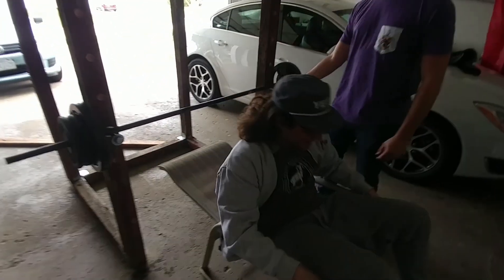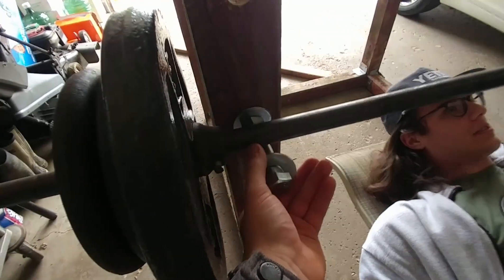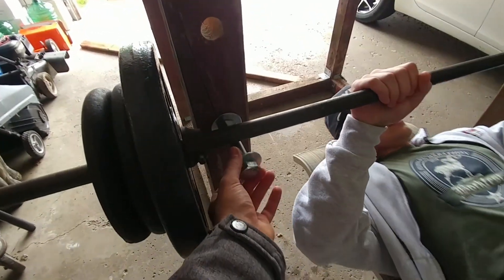That could be a decapitation. Dude, you could definitely — look at that. You need some bigger washers, that's the only thing. Oh shit, you almost jam-picked.